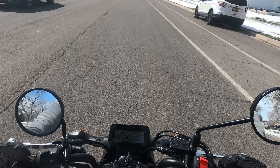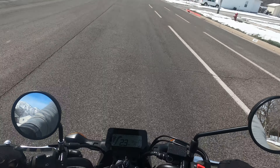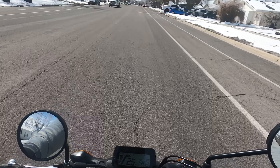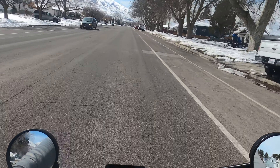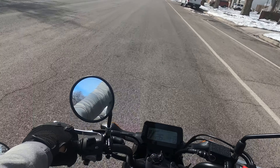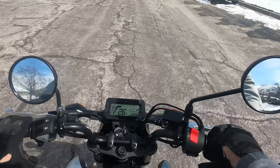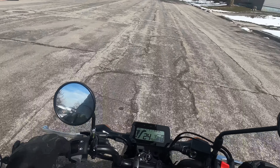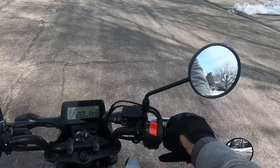Just real quick: OEM mirrors are the best for actually seeing behind you. But the con is it makes the bike a lot wider, which I don't like when filtering and things like that. The pros of the OEM mirrors are that you can see a lot, and your depth perception is a lot better than with the bar end mirrors. But they're ugly.